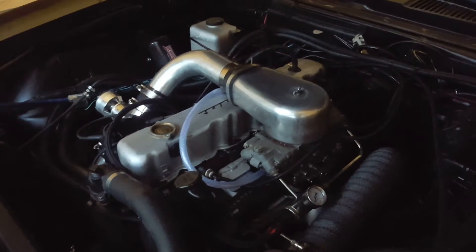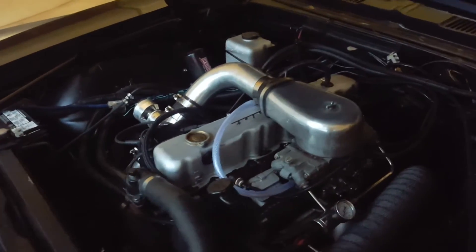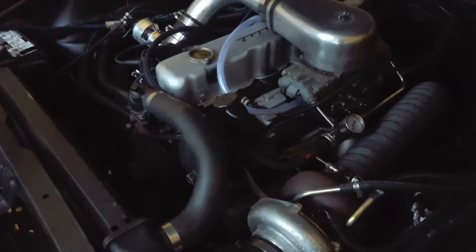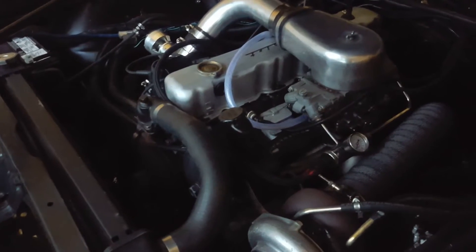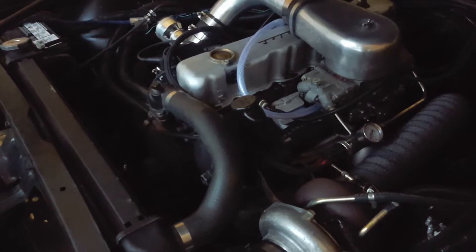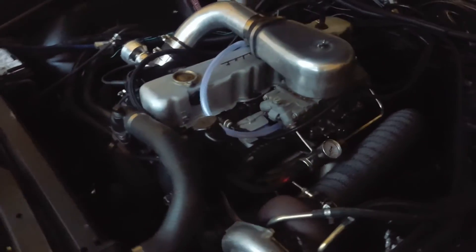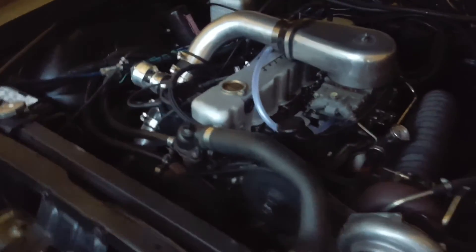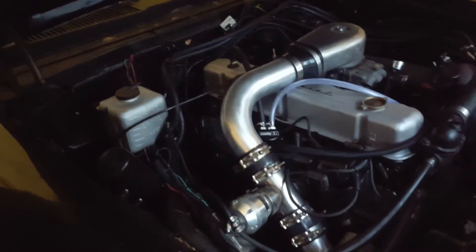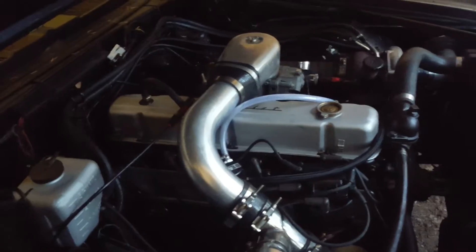Beyond that, there are some future projects planned. This engine runs great right now — great daily driver, no real issues. I want to turn the boost up; we're at about 5 psi now which isn't much, but it moves pretty good. I don't really need to turn it up, but I want to, mostly because I can. It drives so well as-is, and I don't want to bring it to a dyno until I've got it where I know it can be stable — right now it'd just be a waste of money.